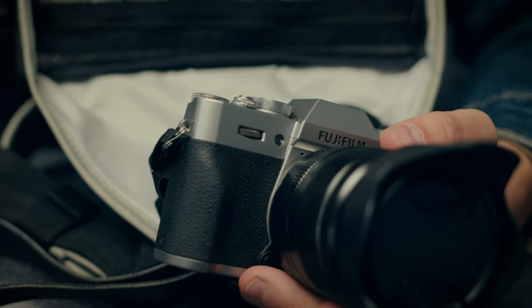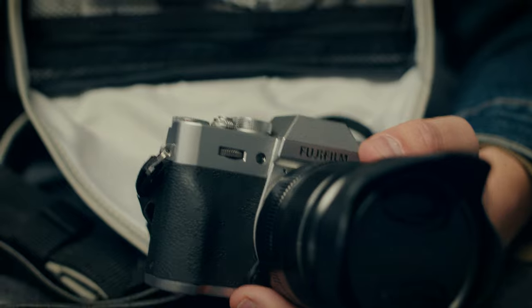It's interesting because the X-T series was not meant to be like a flagship series that they would come out with a lot of cameras for. But at this point they just released the X-T5.